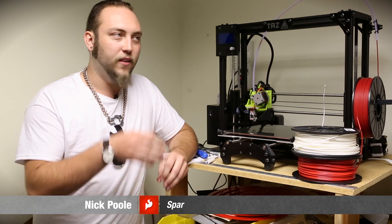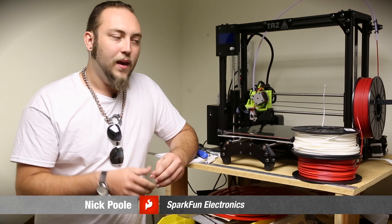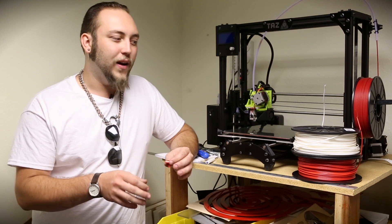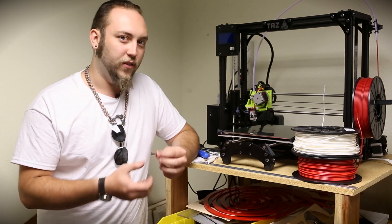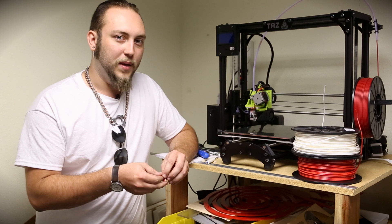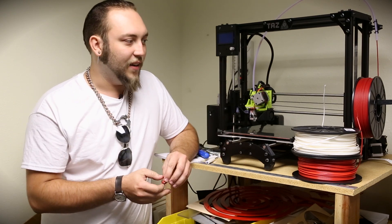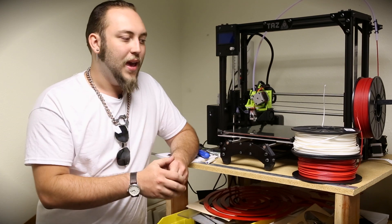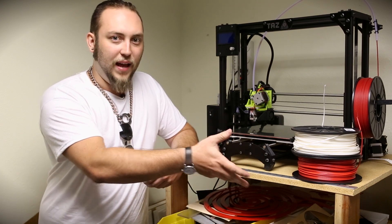We carry three different filaments for the TAS-4 3D printer. We carry each one in a variety of colors, but today we should talk about the actual material differences between these types of filament. Here I have all three of them sitting next to the printer. The printer is loaded up with a flexible filament, and then we have two of our standard thermoplastic filaments.